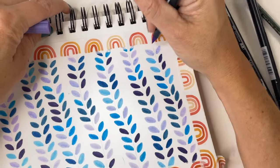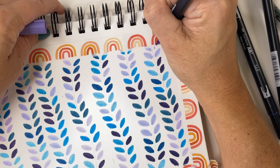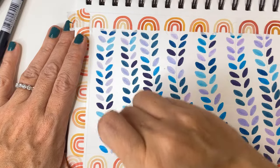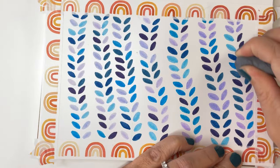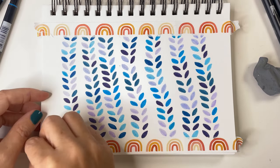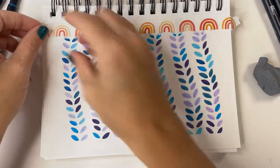We're nearing the end now and you can see on the left side of the page I chose to cut off some of my vines at the top. Now I'm erasing the guidelines — just make sure your leaves are nice and dry before you do this part. And my favorite is taking off the tape. Look at the beautiful borders.